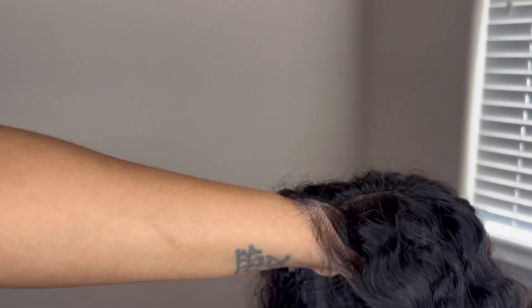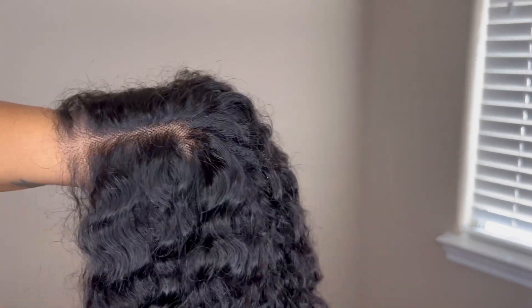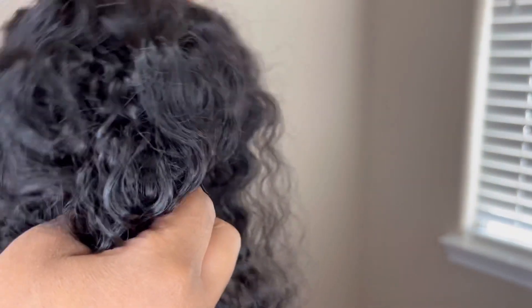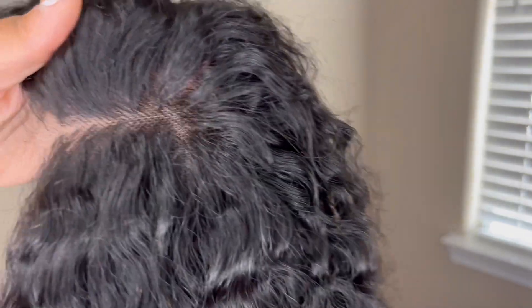Okay, this is what the scalp is giving. It does look like it could use at least one bleaching because you can still kind of see the knots, but I feel like if you hit it with some concealer or foundation that would disguise it a little bit, because the lace is already good. And it's pre-cut — I forgot to tell y'all it's pre-cut.